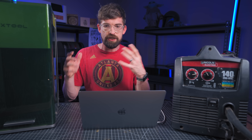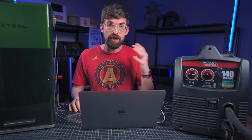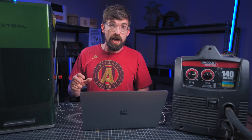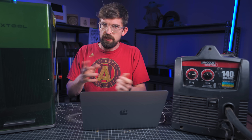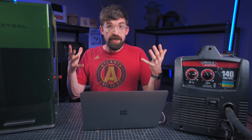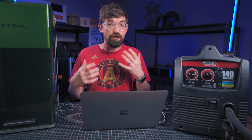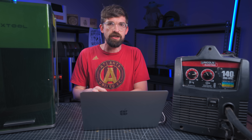Beyond the new features, you'll still have the full power of X-Tool Creative Space — designing directly inside it, importing vectors, using the material database, and sending jobs wirelessly to the machine. If software is your main concern, I'd encourage you to try Creative Space now, even as a demo without a machine. It's really come a long way in the past few years.